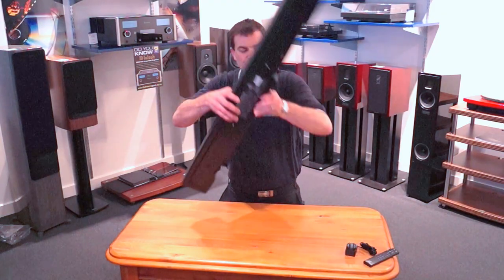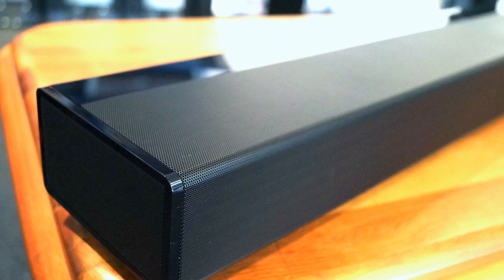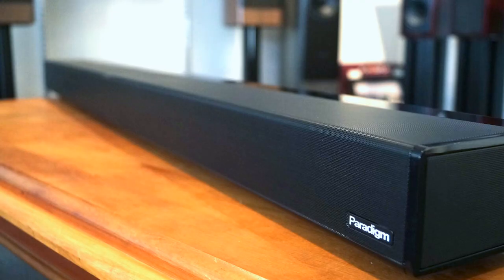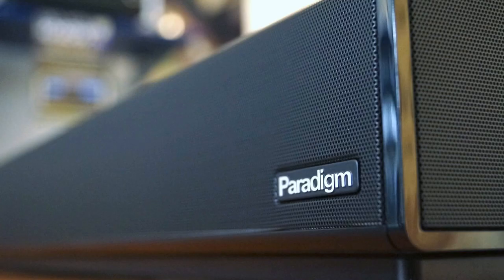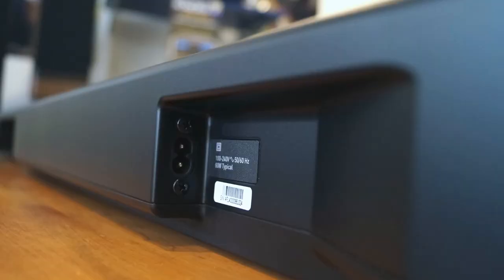Seeing this product for the first time in Australasia, we have Paradigm's PW Soundbar unboxed here with pride at the Listening Post, Christchurch, New Zealand. Thanks for watching. If you want to see more, subscribe to our channel.